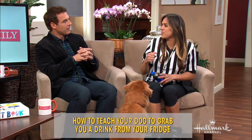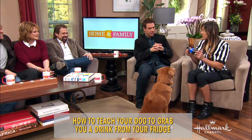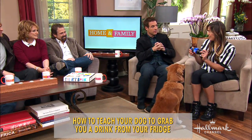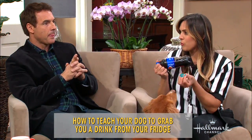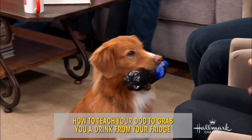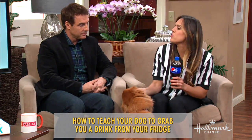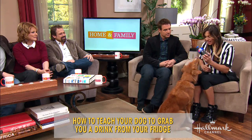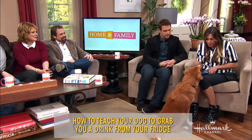So the first thing we're gonna do, we want to start from the end and then work back to the beginning. The hardest part is teaching your dog to actually fetch the soda. I'm using a plastic bottle because I don't like metal — they can puncture it, they can hurt themselves. So we want to desensitize. If you have a dog that might not want to take it with their mouth, you would do something called shaping, and you would just click and treat for simply touching the bottle with their mouth.